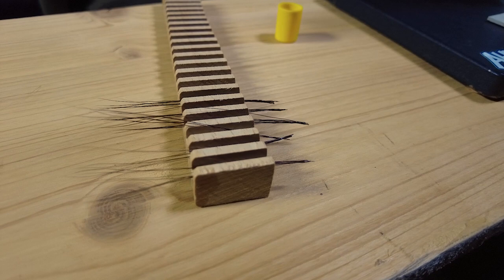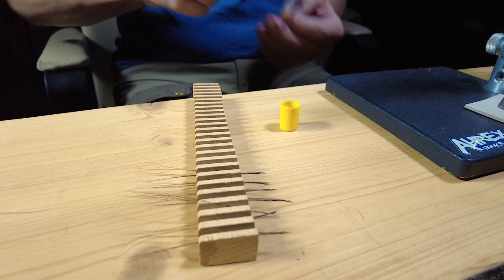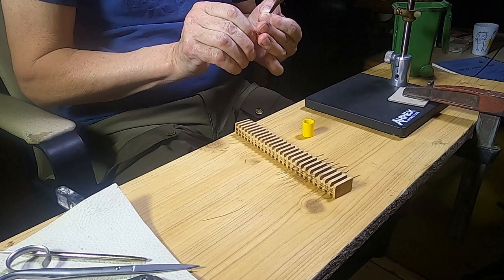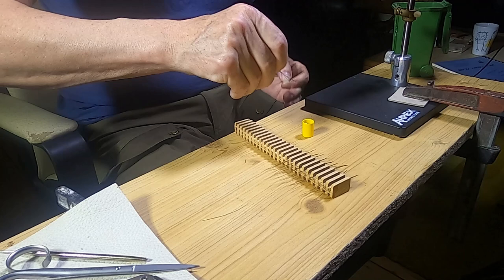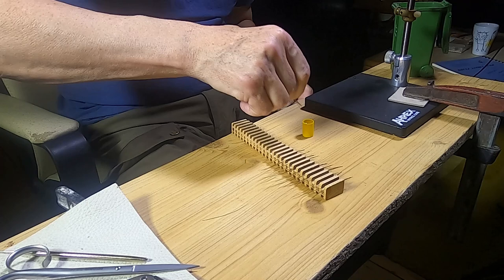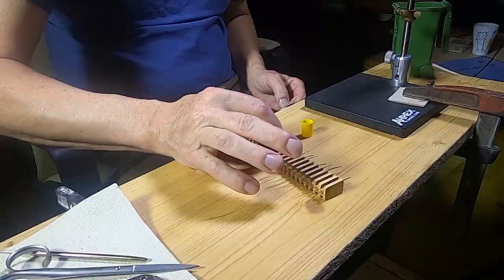Then it's just repeating the same process. You need enough of these sets to make a dense hackle — how many is needed depends on the thickness of the individual hair, which can vary a bit. Grant, who used several different kinds of hair including the synthetic Tynex, states 15 individual bunches. John finds that using elk body hair he often needs as many as 20-25 bunches to match the look of Grant's originals.